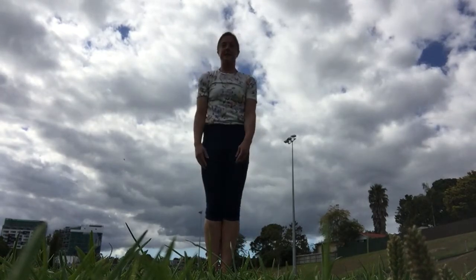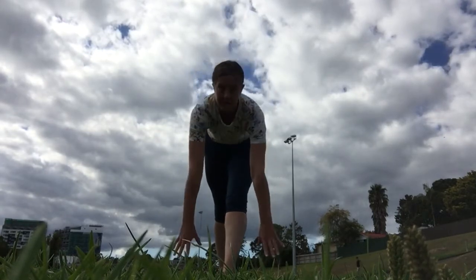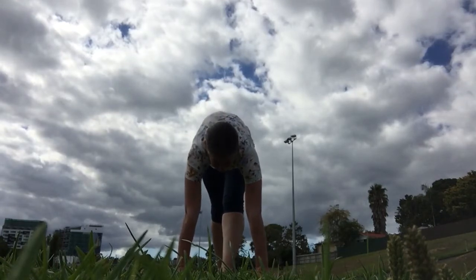Good. Go ahead and stand up, and now put one foot in front of you. Keep both of your legs straight, and I want you to try to reach down to the ground to that leg, and work on putting your hands flat next to your front foot.